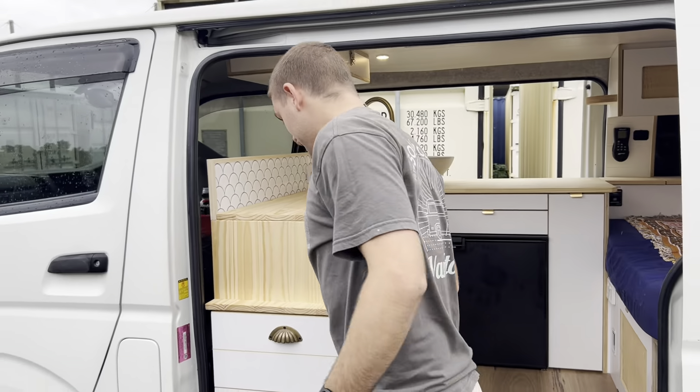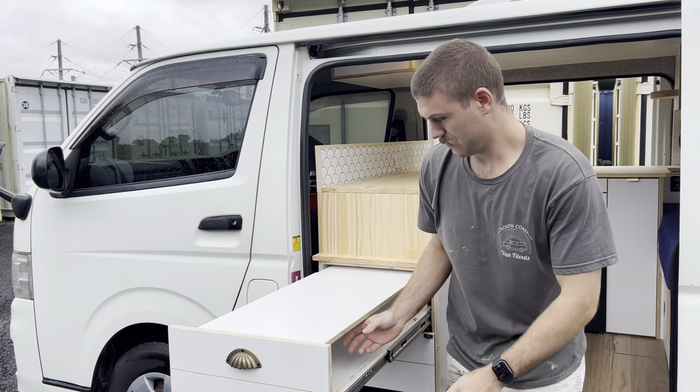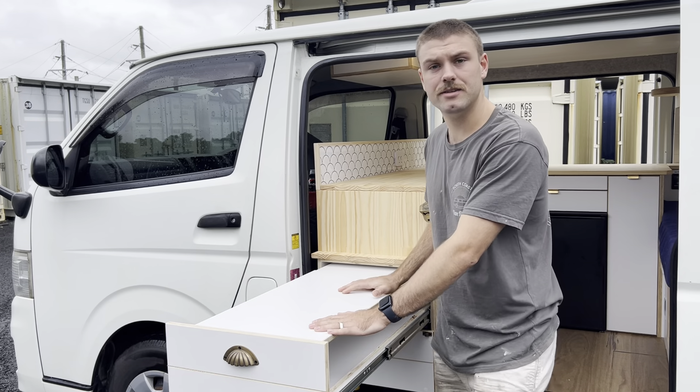Outdoor kitchen out the back here — that can flip up so you can access all that, and then sit your cooker on there and good to go.